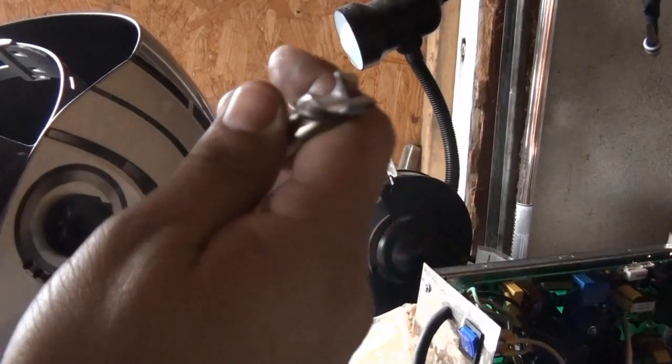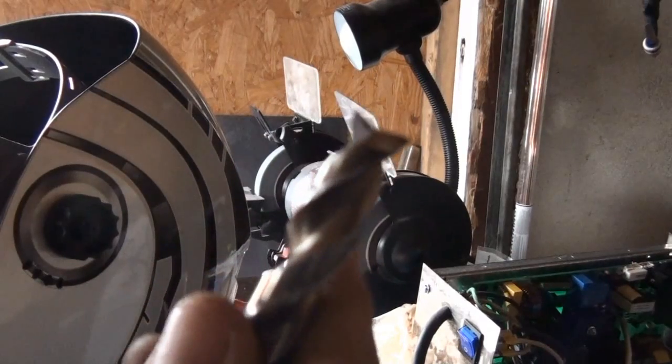I'm done with my grinding there. This is my result. I've done a couple of relief angles. This is going to be pretty much for plunge cutting — it's not going to be really for side milling.